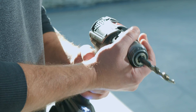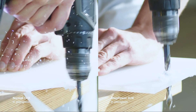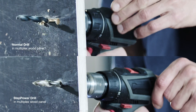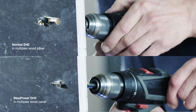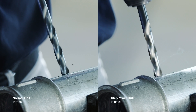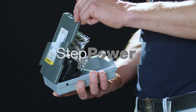For perfect drilling and easy handling: lowest forces, burr-free holes, perfect roundness, and reliable clamping. Step Power from Göring.